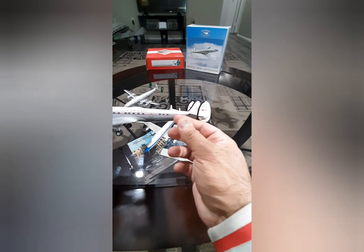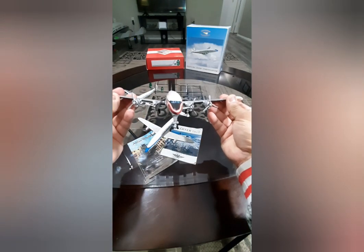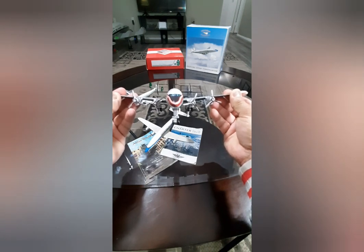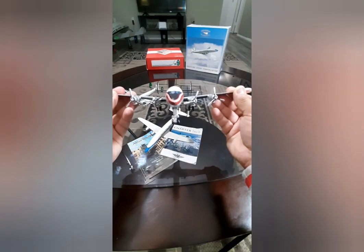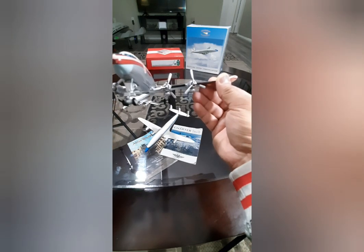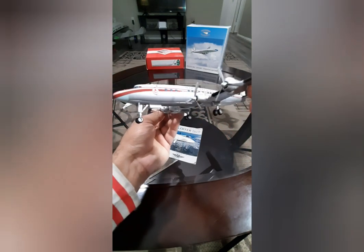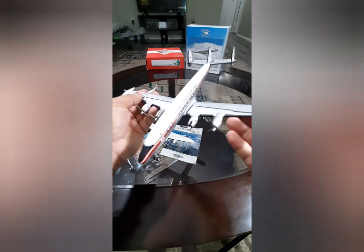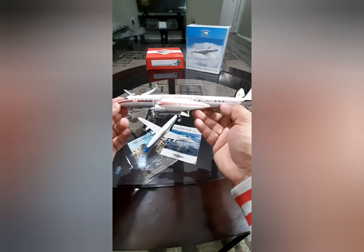Another error I noticed looking at it head-on is the dihedral of the wings — it's not enough. From when I built my giant-scale radio control Connie, it was about seven and a half degrees, but this looks more like four or five degrees. The nose landing gear is also quite big and bulbous — it should be thin and more detailed. For a 15-year-old model that looks like a Connie, I'd give it about five or six out of ten.